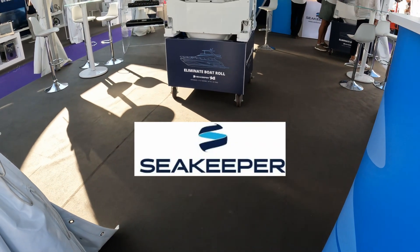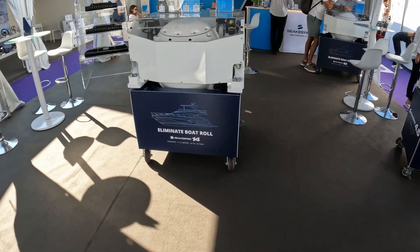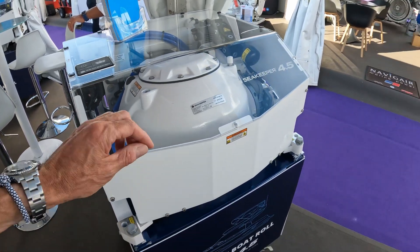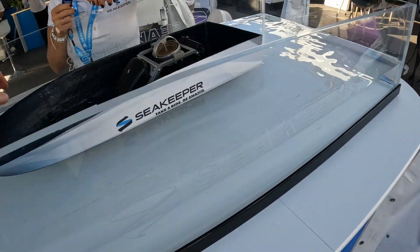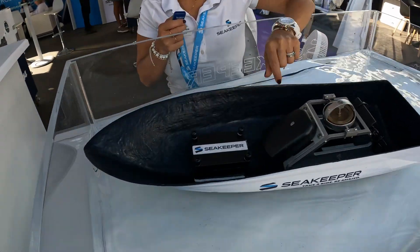We are on the Sea Keeper stand because I want to explain what it is and how it works. When we're doing a boat tour and we say 'here's a Sea Keeper,' I want to give you some context. The idea is if you're on a boat and there's a chop or a swell, the boat is going to rock backwards and forwards like this. Right now it's locked.